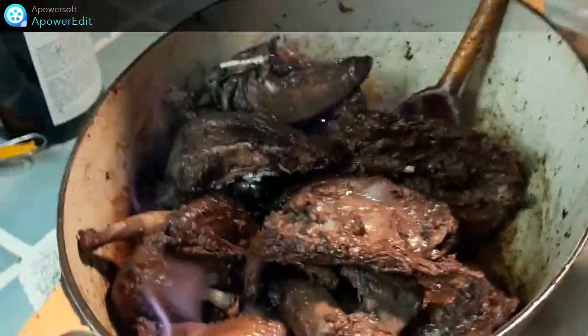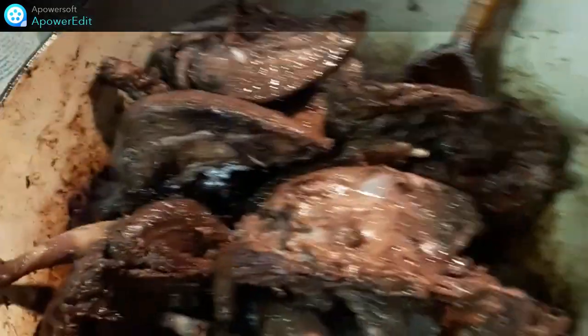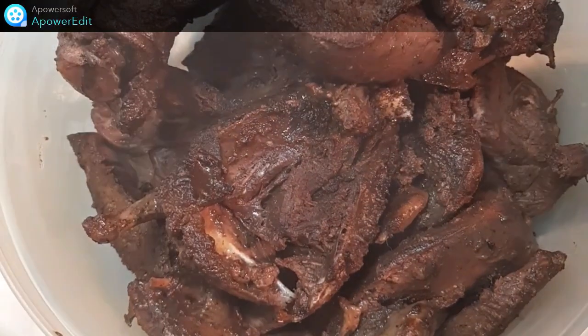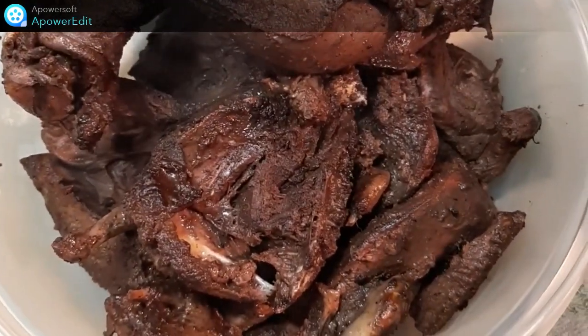Je prends le tour. Une fois flambées, je retire les pigeons et je les réserve.